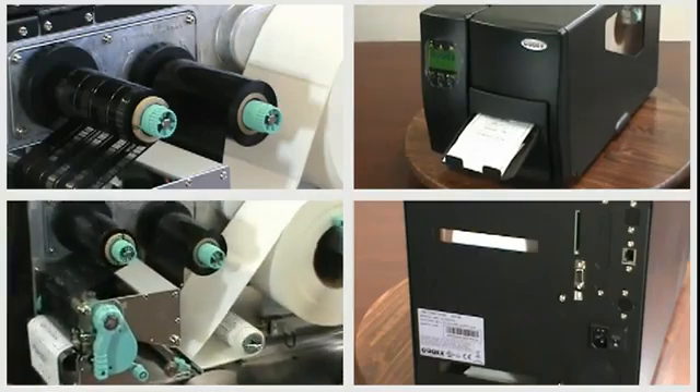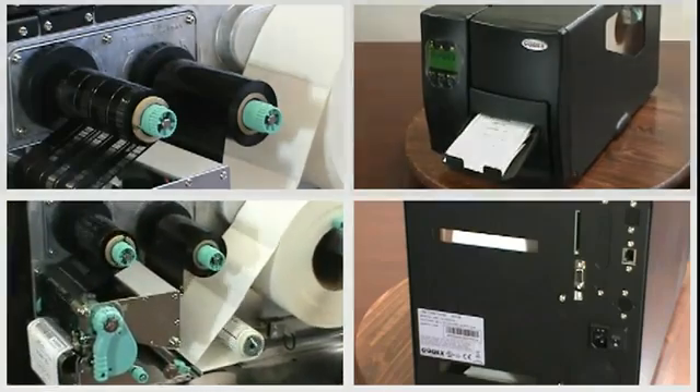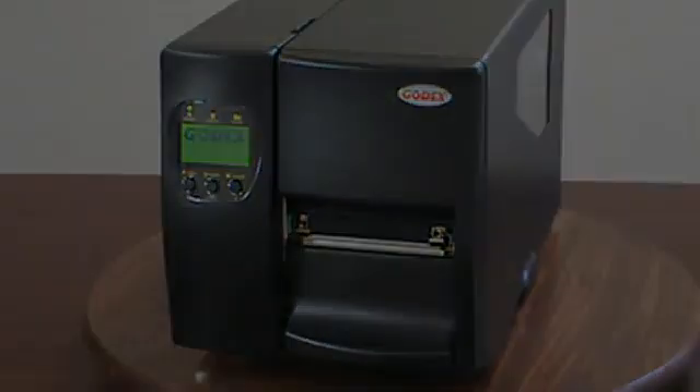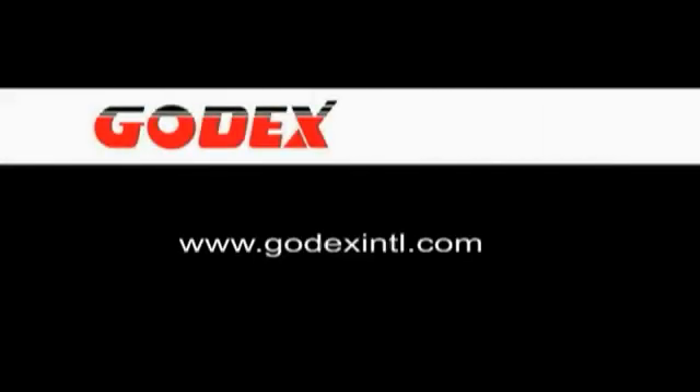Godex makes it easy for you to learn more about the EZ2200. Please contact your local office to get more information and to arrange a product demonstration. Thank you for watching this Godex video.